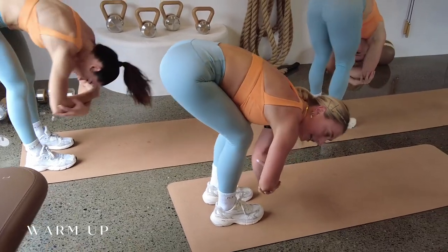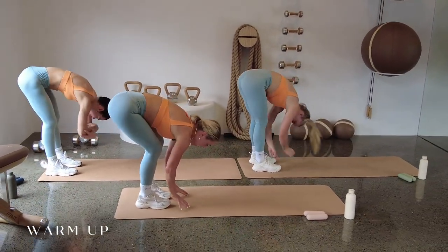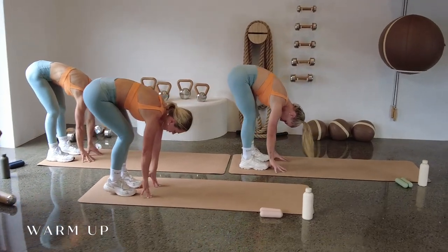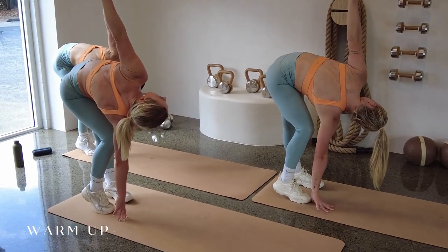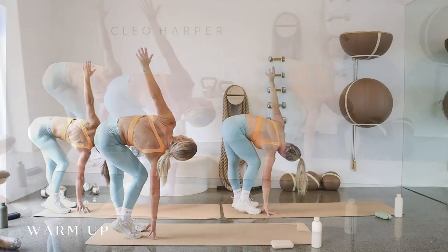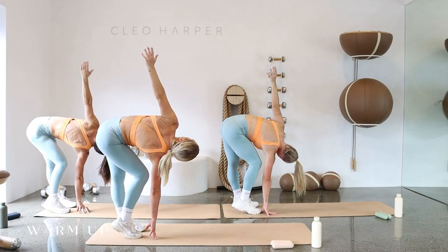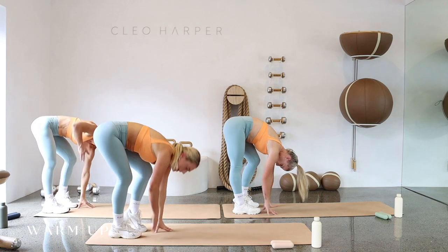Make sure you have your dumbbells ready to go and your music. Place your hands on the mat, straighten your left leg, bend the right, and take your left hand to the sky — a beautiful stretch down the leg while twisting through the spine and opening through the thoracic. One more breath, then change sides: straighten the right, bend the left, take the right hand to the sky.